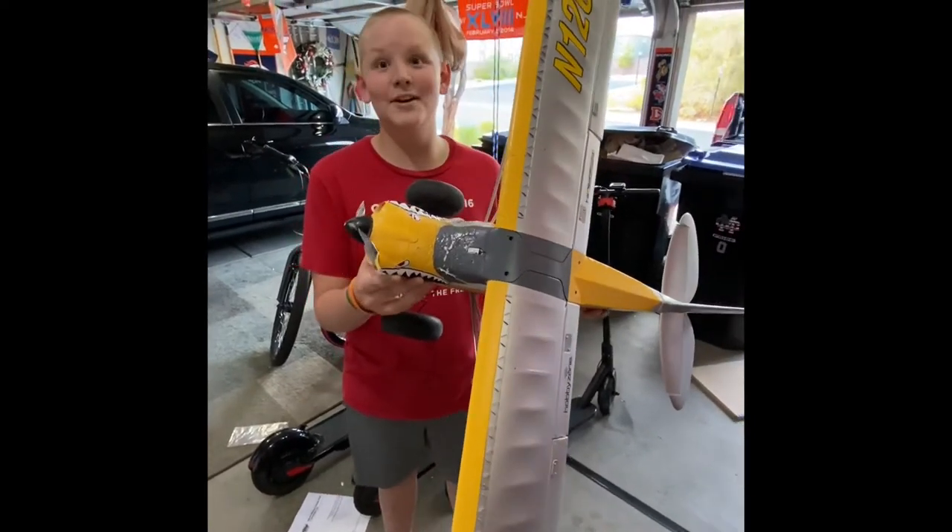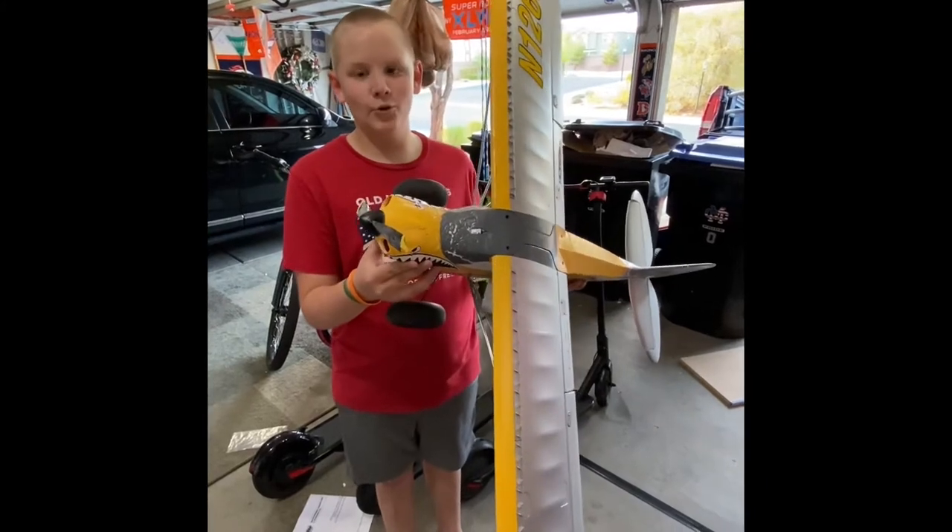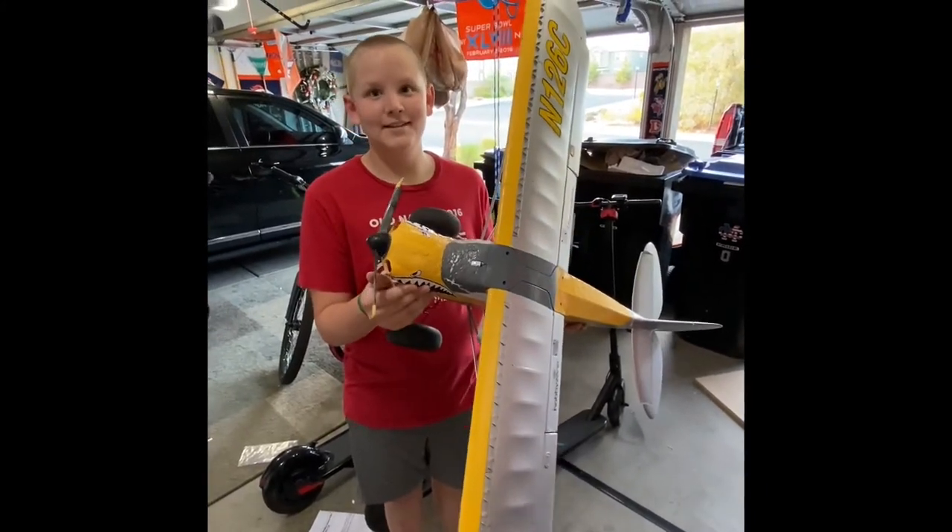What did we learn? Intermediate only — intermediate and beginner only. And get high enough in the air if you're going to try tricks.